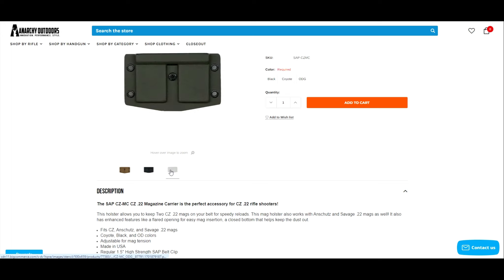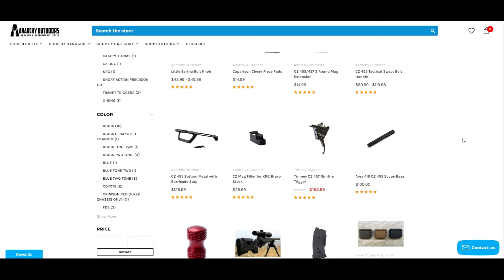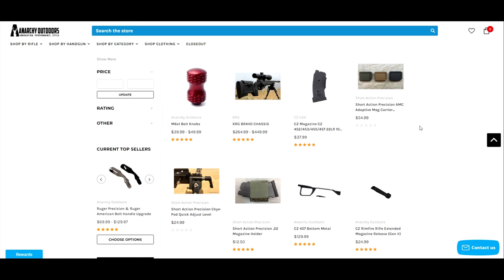I buy a lot of my CZ stuff from Anarchy Outdoors. If you've checked out their website, you know they have additional three-round magazine extensions for the bottom of your magazine, which is really cool. They still have stuff for CZ 455s, plus Area 419 products. They've been very reasonable on prices, and when I can't find CZ magazines anywhere else, Anarchy Outdoors can usually hook me up at a pretty good price.